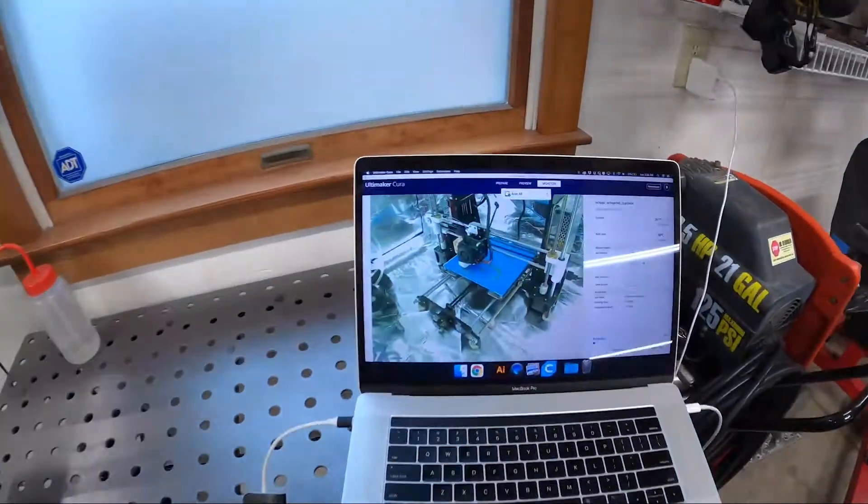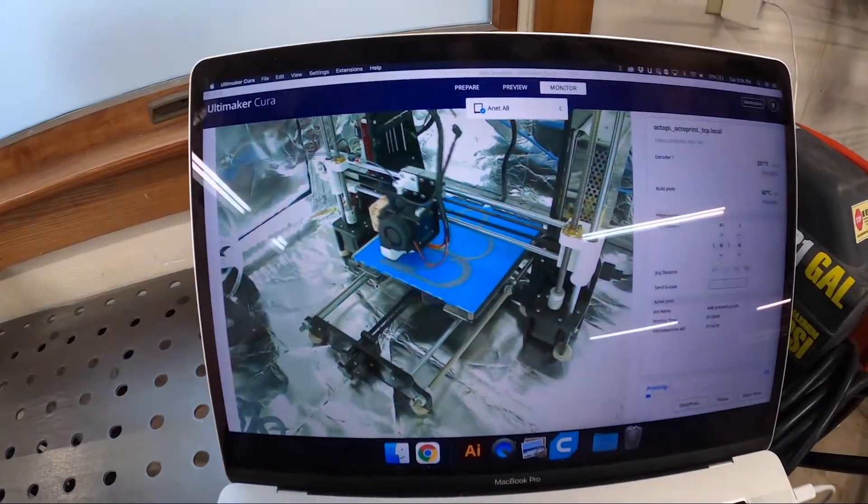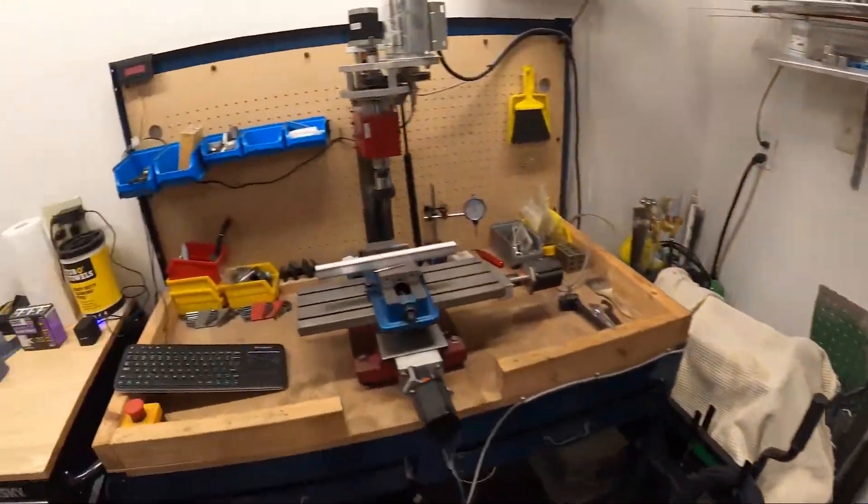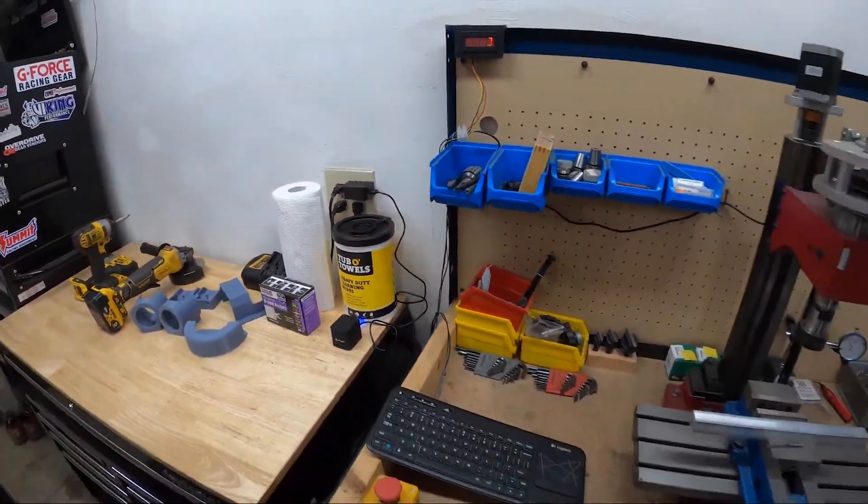I actually have another part 3D printing in my basement right now — watching it on the webcam. I'm going to be able to put my paper towels up on the wall too, that's what I'm printing now.